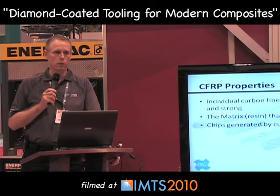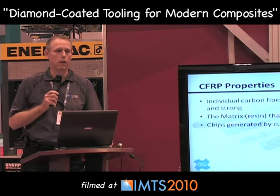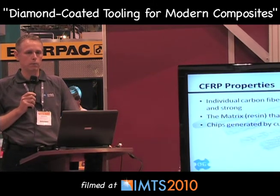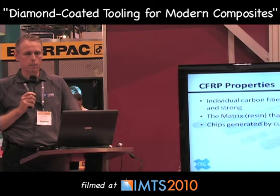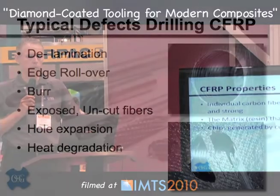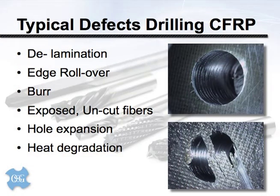In a metal cutting operation, chips generally tend to remove heat from the cut zone — most cutting tool people rely on that as a heat management tool. That is not the case with composites. The heat generated cutting these materials is usually transferred in large part to the cutting tool itself. It is a very difficult environment with highly elevated temperatures and accelerated wear from the abrasive particles.